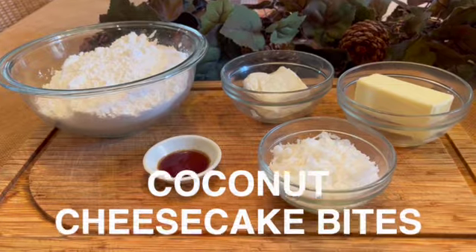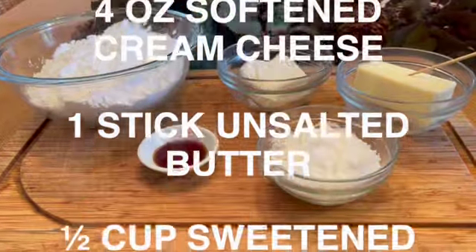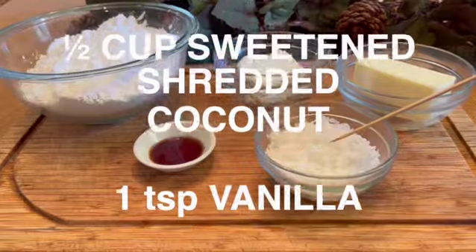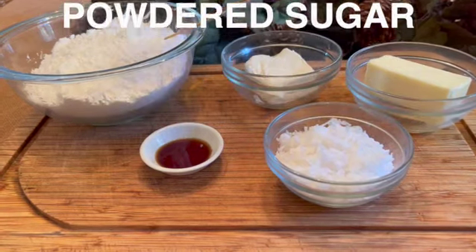To make these coconut cheesecake bites you will need four ounces of softened cream cheese, one stick of unsalted butter softened, one half cup of shredded coconut, one teaspoon of vanilla, and three to three and a half cups of powdered sugar.